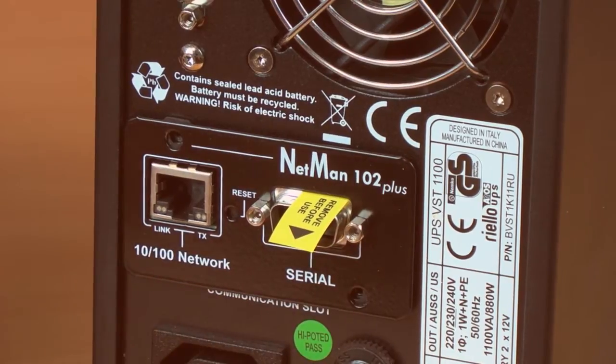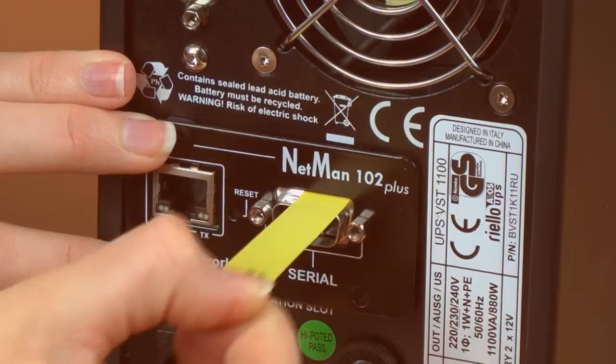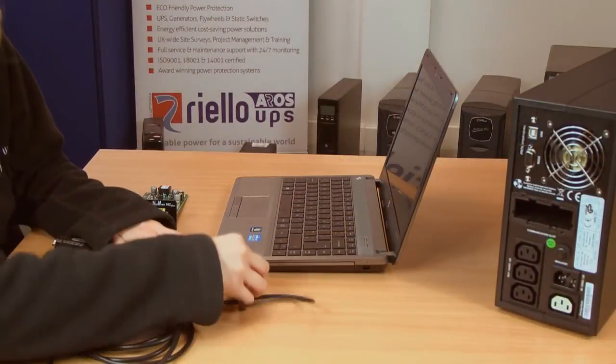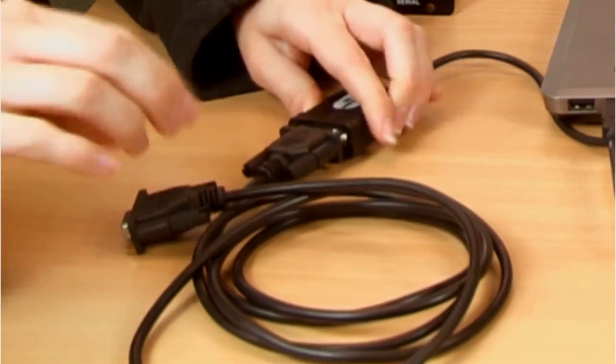Check if there is a protective battery tab on the card, which will look like this, and remove it if fitted. Then take the female to female null modem serial cable supplied with the NetMan card and connect the null modem cable between the PC and the serial port on the NetMan card.